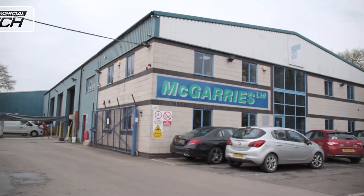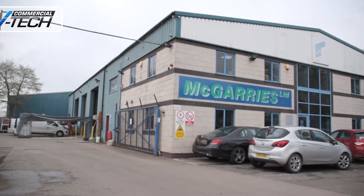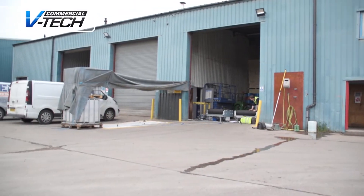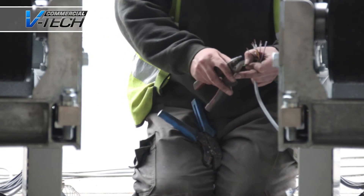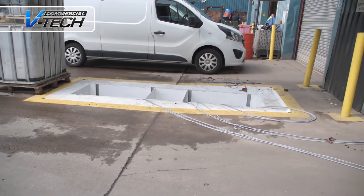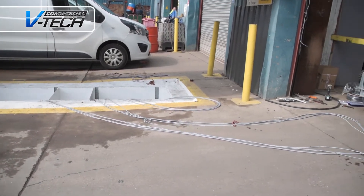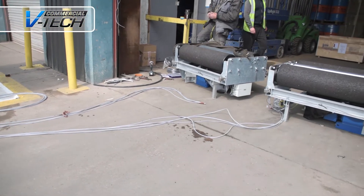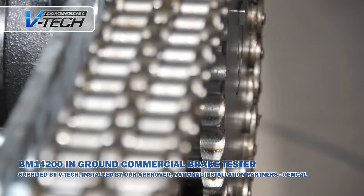Today we are at McGarry's Horlidge in Wolverhampton to install a BM 14200 in-ground commercial brake tester. All our engineers are BM certified for fitting and maintaining their brake tester units. Our project managers are also on hand to assist with the civil works if required.